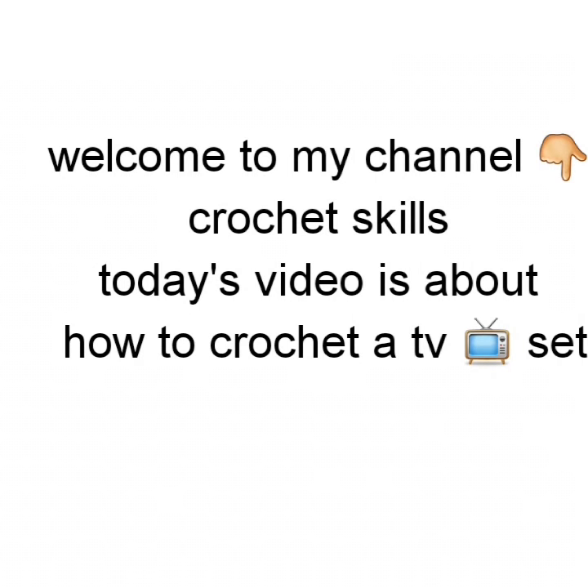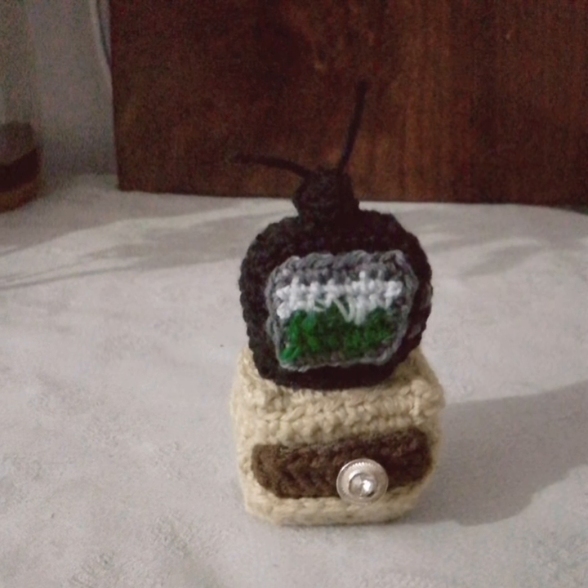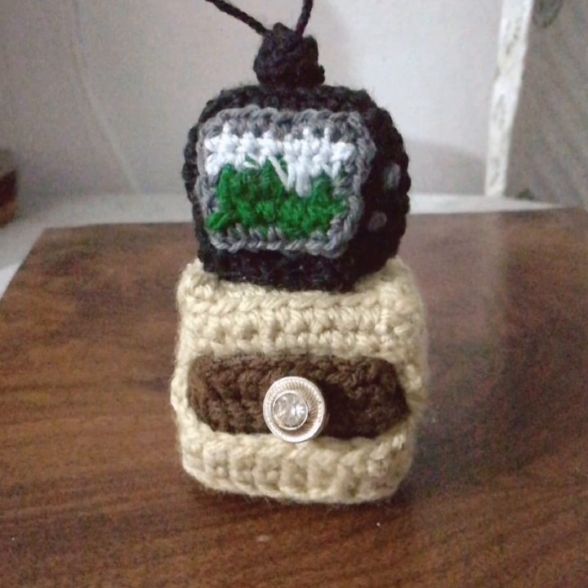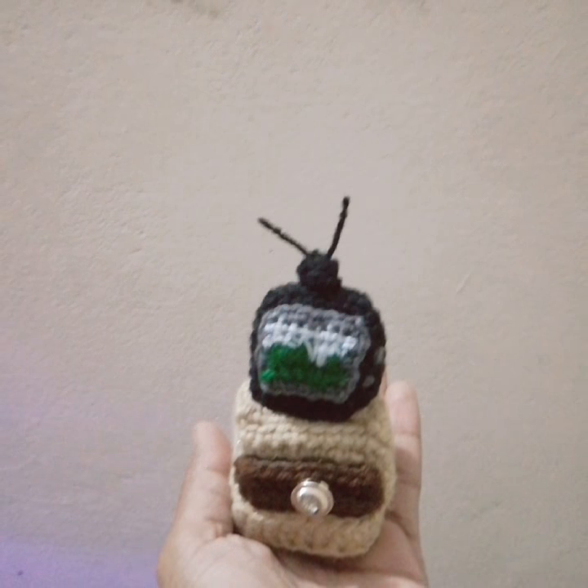Welcome to my channel, Crochet Skills. In today's video you will learn how to crochet this TV set. I hope you will like it and it will be a great idea for you to make it. As you can see, there are very minute details that have been discussed in it.